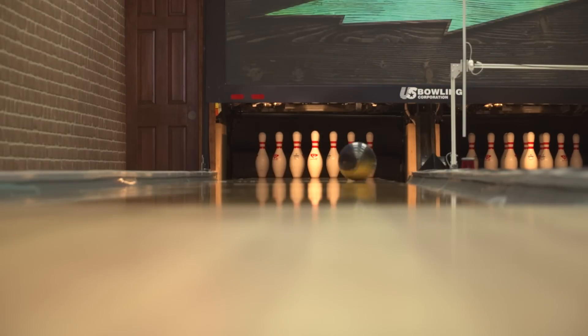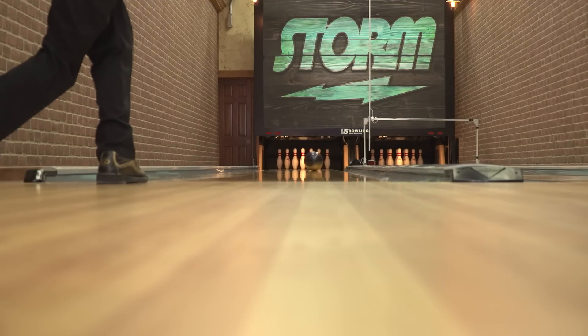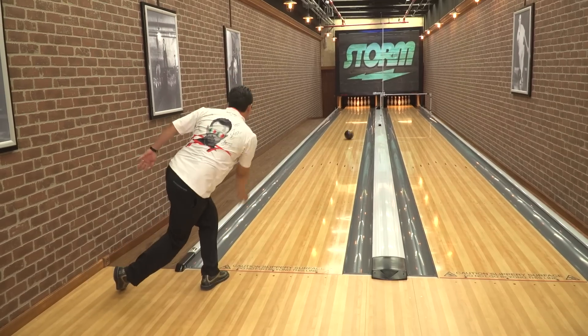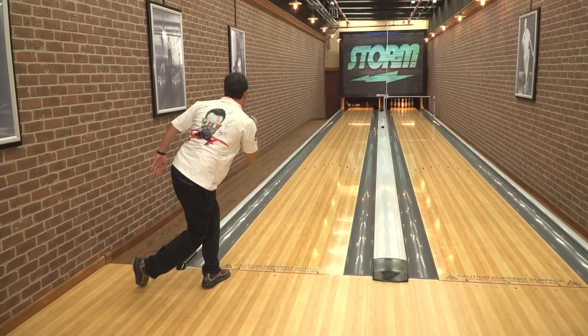Hey Storm Nation, Hank Bloomershine here again talking to you a little bit about technology in the upcoming Sonic Bowling Ball. Now the Sonic weight block is something that's been in production for a couple years. It first started as a centripetal core and over the years we've made some changes to it. We brought a C3 to you which was an IQ tour, and it created a whole different shape for us in the industry.